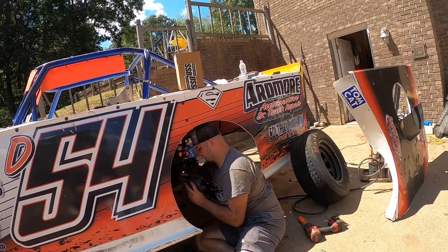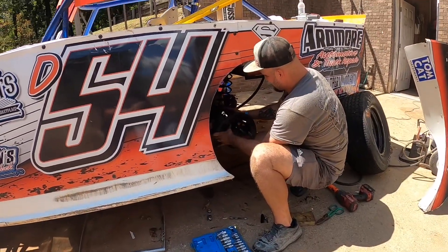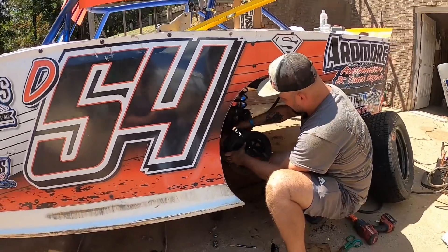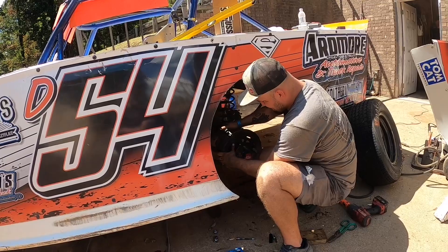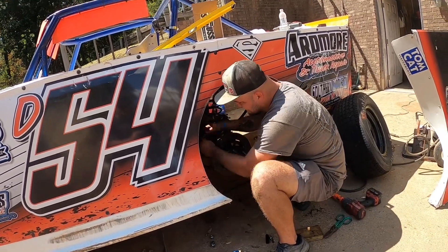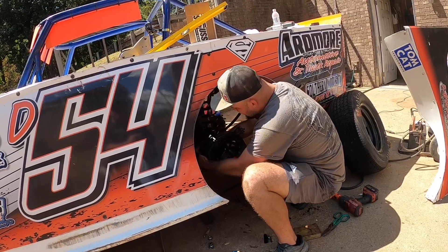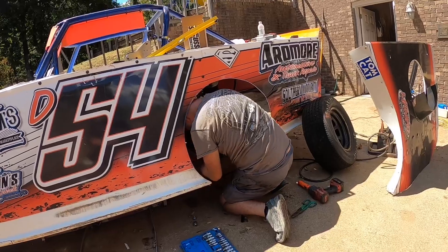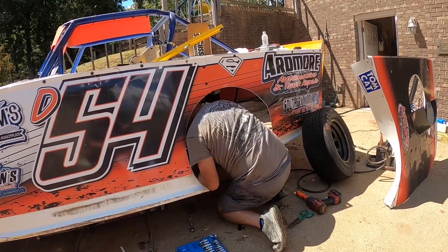We got lucky on that one too. Turns out the brake caliper was good — it just had one of the bushings going out of it. It wasn't holding it straight, letting it bind up and drag. Dylan found a bushing in the trailer, so we're just gonna bolt it back on and we'll be good to go on that.